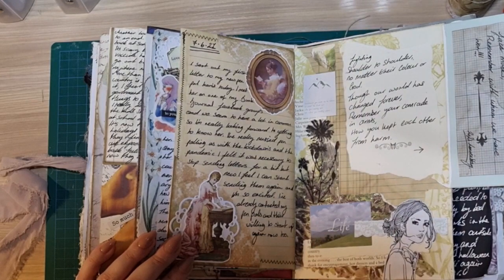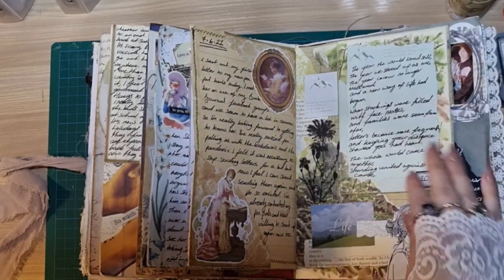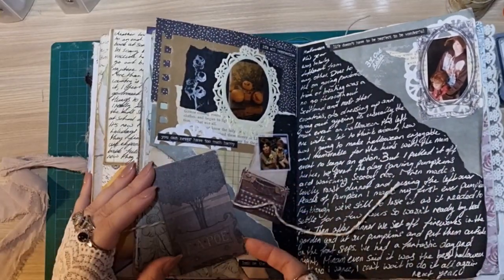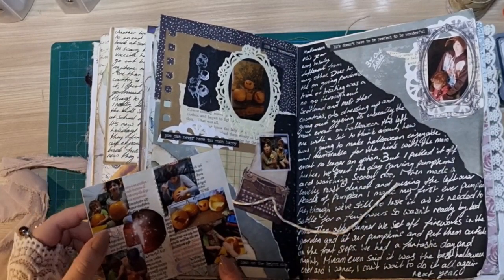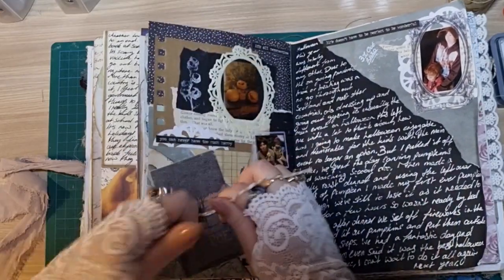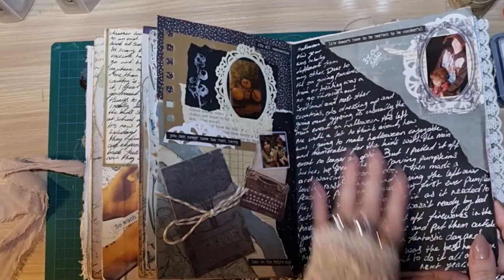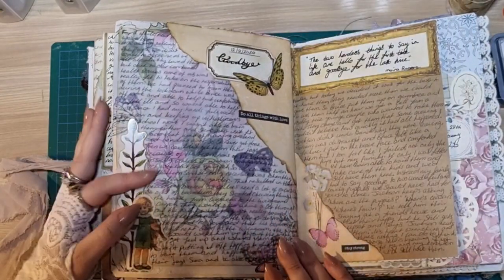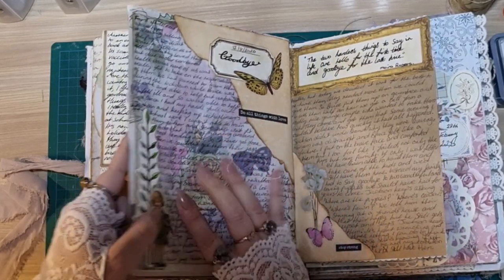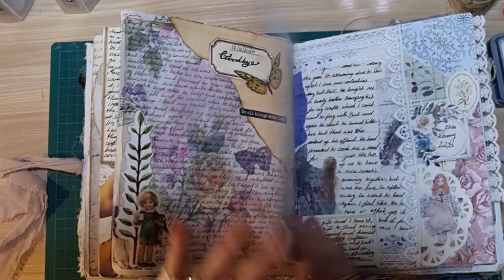And then this one actually flips open and it's an envelope, and then I've got more journaling inside the envelope. And then here I've got a little book cover sticker, and I've just put some photographs on the inside. And this is Halloween — and that's why I've done it in black with white writing. I love that effect. Again I've done the same thing here where I've put a napkin underneath and then the tissue paper on top. And I love how it crinkles — it adds so much decoration for something so simple.